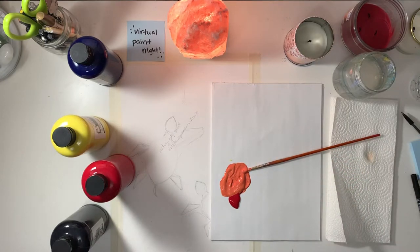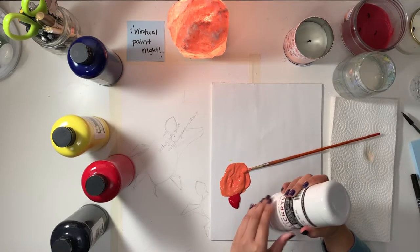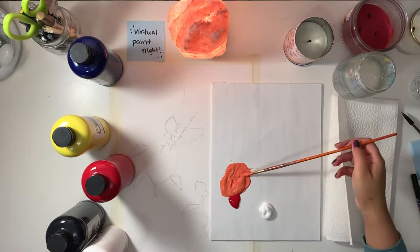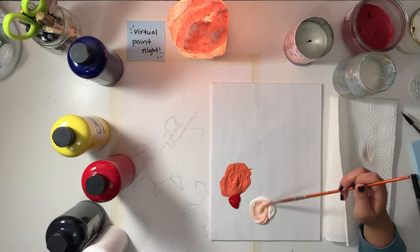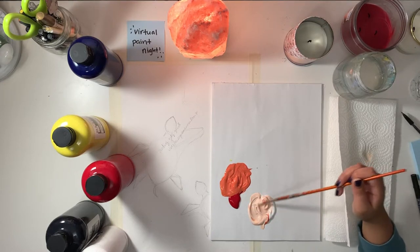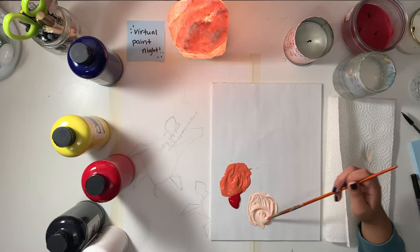When you're happy enough with the shade of orange you have, you're going to add a dollop of white right next to it. This is how we're going to lighten up the orange to make it look a little more tan, like sand color. Put the orange into the white, not vice versa — you won't get where you need to be if you do it the other way. It would take a lot of paint.